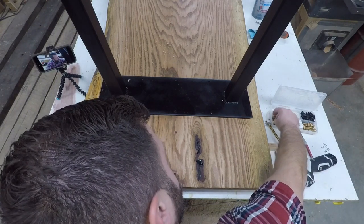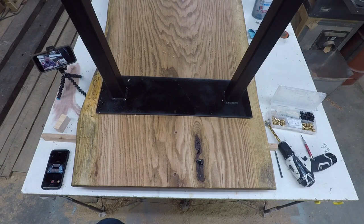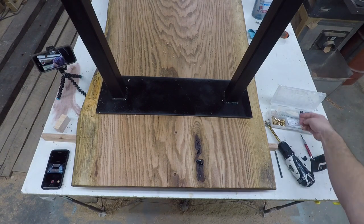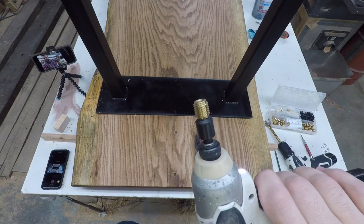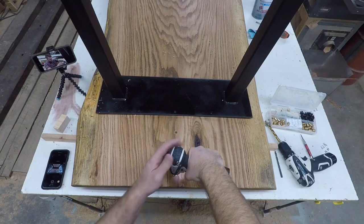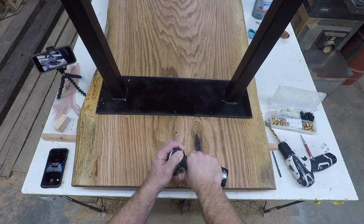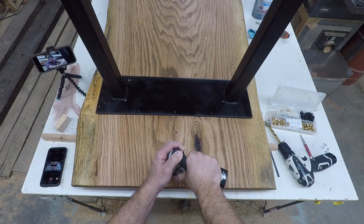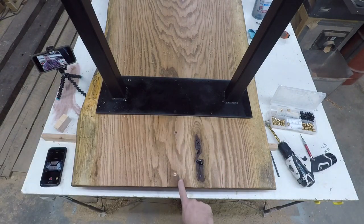Now it's time to install these guys. There is a special driver for each one — you can kind of see this one, nothing too special about it. I've chucked it into my impact driver. So you can see it's going to drive these dudes in. Drive it down until she's flush. And we are home. Looks awesome.